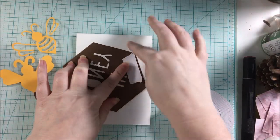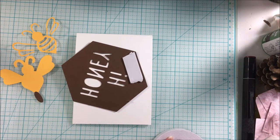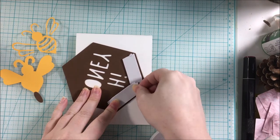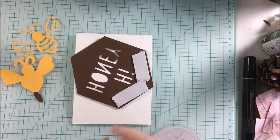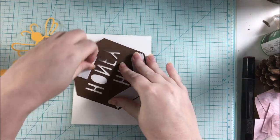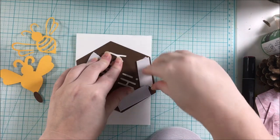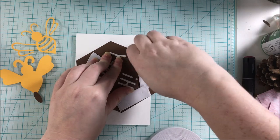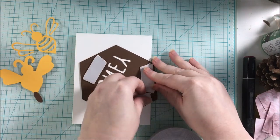I went ahead and used foam tape to pop this hexagon up. I wanted to emphasize the words and make them stand out a little bit, and make them just jump off the page. I had this idea in my head and wasn't really sure how it was going to turn out, but I'm happy with the results, so stay tuned and see what this card looks like when it's all finished.